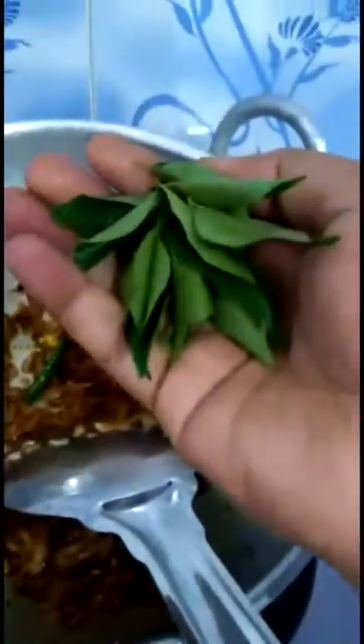The onions have turned brown, so now I'm going to add all the masala items. I've added all the masala items I showed you before - that's how the gravy looks now. I'm also adding a few curry leaves.